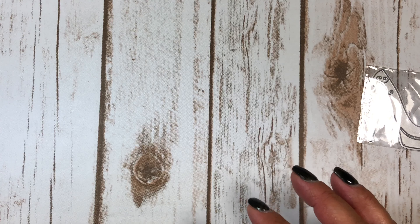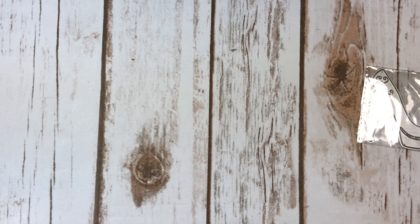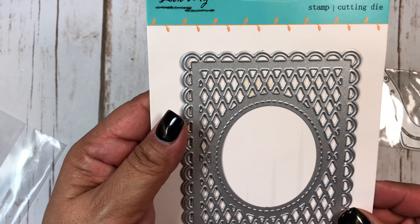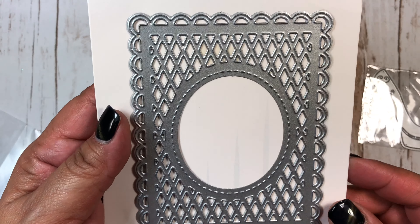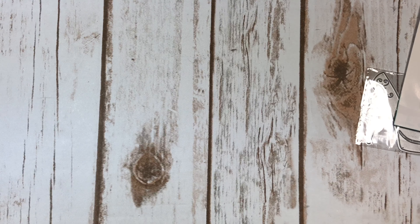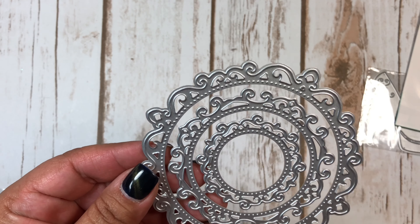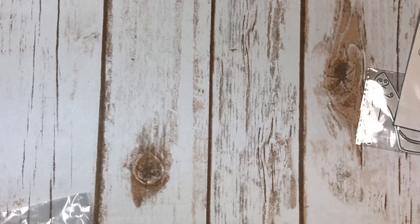And then this came — this is what this die looks like, really cute. I got that. I've got some more coming that I ordered, but I also got this die set, which I thought would be cute on a rosette too.